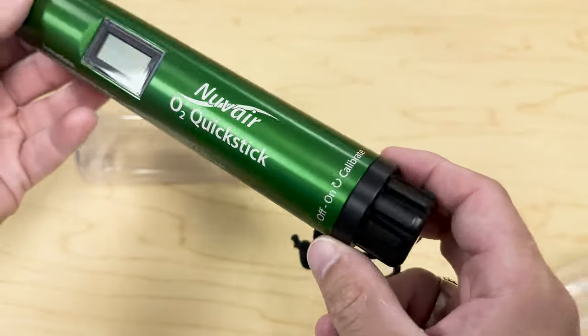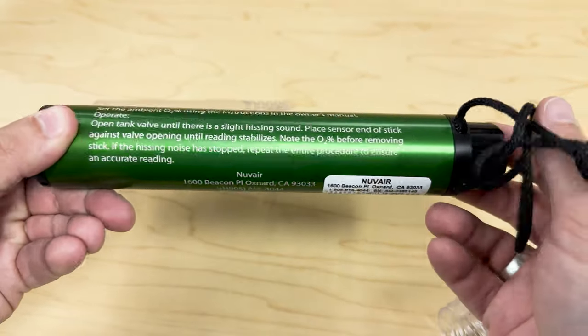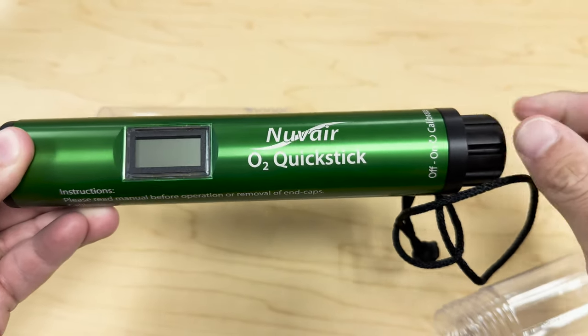Another thing you might want to do is double check that the analyzer is calibrated properly and working properly. One of the things I love about the O2 Quick Stick is that every single part of it is completely user-replaceable, from the 9-volt battery that you can just unscrew, pop out, and replace if need be, to the O2 sensor and all the other parts in between.